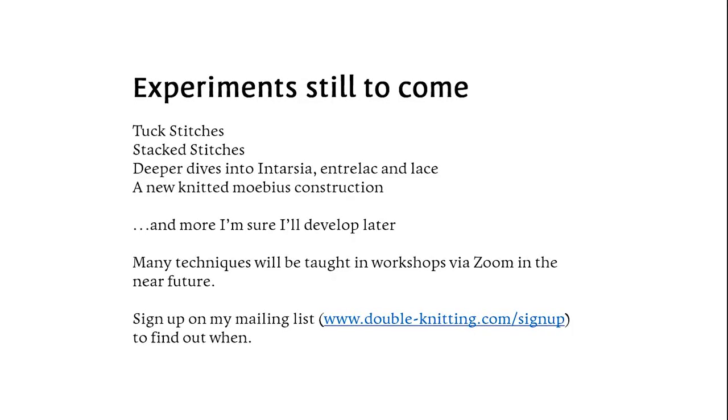The development of double knitting is not done. I'm still working, and I am sure there are others pushing the boundaries in other directions. Stuff I'm working on right now includes tuck stitches — I came up with a neat way to do this recently, but lost the notes and samples in the fire. Stacked stitches are another possibility, mostly as a challenge. I want to finally do some deeper dives into the techniques I developed in Double or Nothing, and I've also figured out a new knitted Mobius construction that I don't think I have ever seen anyone else use in knitting.